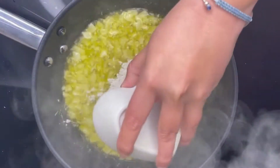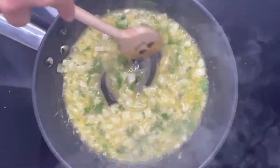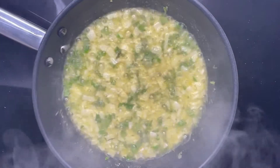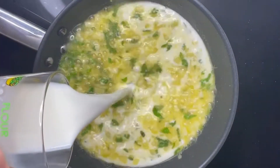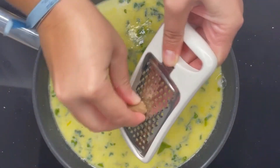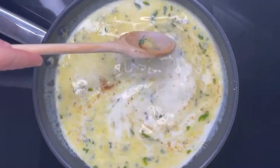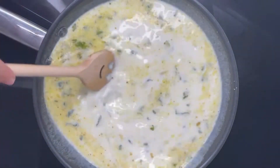Once the onion is soft, we are going to add the flour, pepper, and the peppermint and cook it for 30 seconds to 1 minute. Now we are going to add the milk, some salt, and the ground nutmeg. I am grinding this myself but you can use already ground nutmeg. Then we are going to mix it and cook it for 30 seconds.